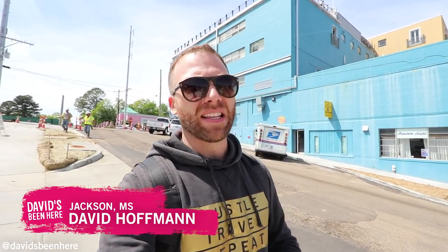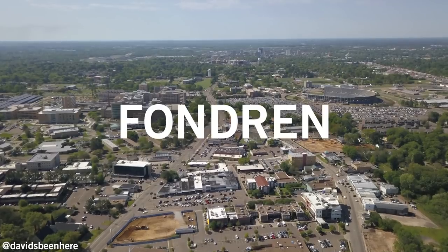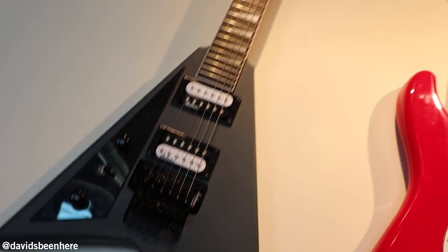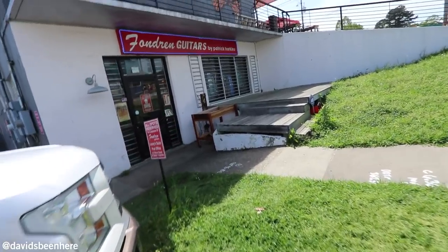Hello everyone, this is David Hoffman of David's Bin here in Jackson, Mississippi — the city with soul. Today I'm going to take you around the Fondren neighborhood. We're going to go see some guitars, then we're going to the Barrel House for drinks. We're going to go to Fondren After Five, which is like a block party where there's music, drinks, and food. Let's go first to Fondren Guitars.